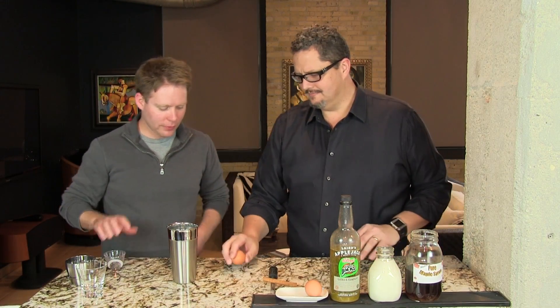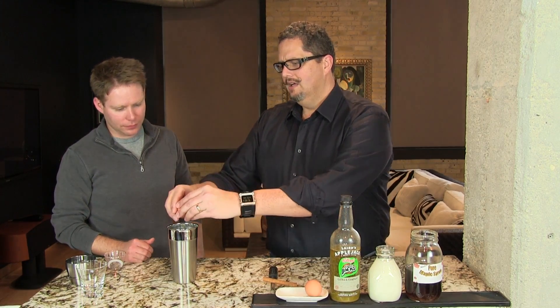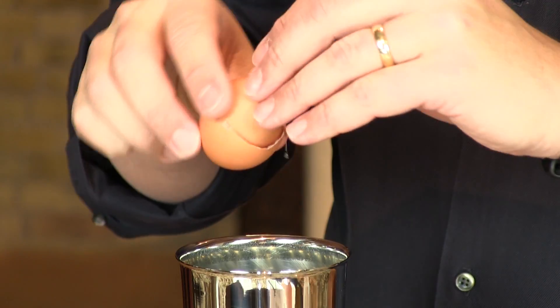Let's start with the egg — one egg. If you don't want to use an egg that comes out of a shell, you can use a pasteurized liquid egg, right? No problem.